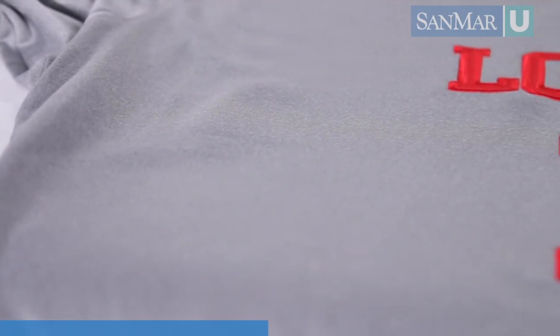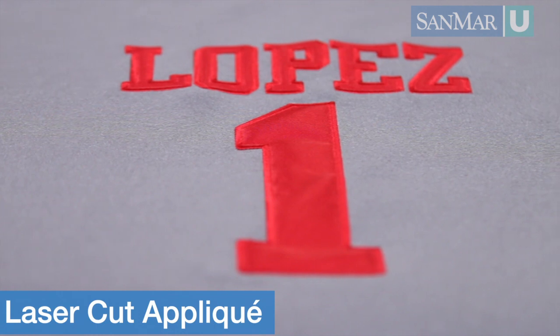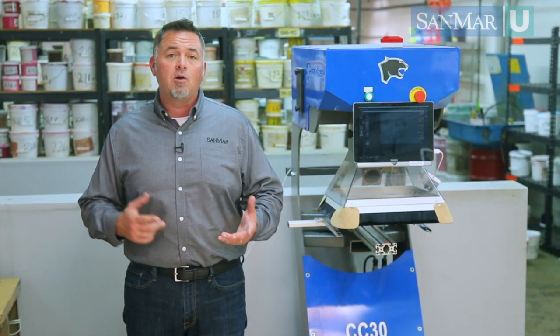The first technique is a laser cut appliqué. In the past, a decorator used a flatbed knife cutter to create the appliqué pieces, or they'd order pre-cut pieces from suppliers like Stahls or Wellington House.